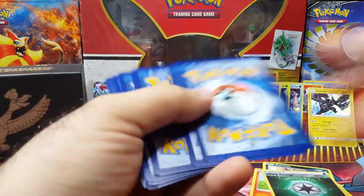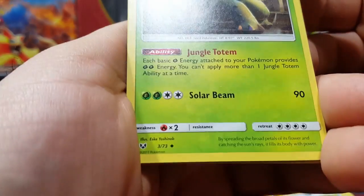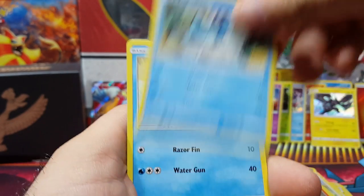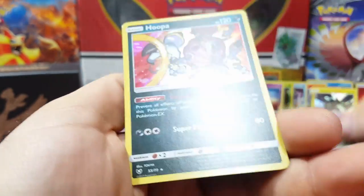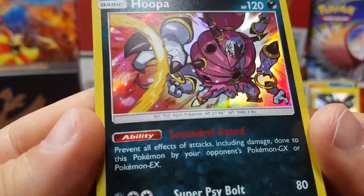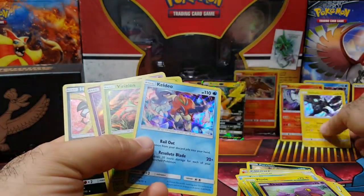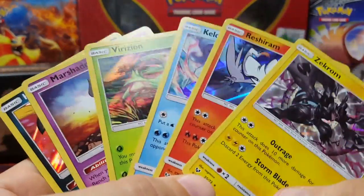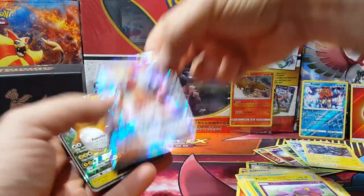Let's see what this final pack holds — I hope it has a secret rare or something. Two, three, four — last one. Venusaur — even Venusaur looks cool. I'm surprised it was just an uncommon; it should have been a rare. Pikachu. I guess all the rares are going to be holos. Last card — we got a Hoopa! So it's really sweet that they made all the rares holos — you're guaranteed to get something. It's 10 packs, and on average I got about six holos, plus four rares including one full art.